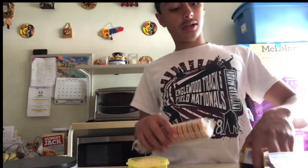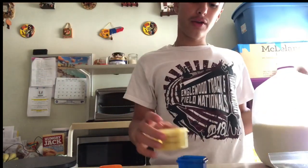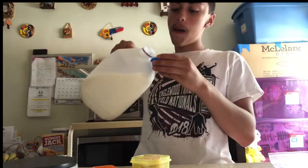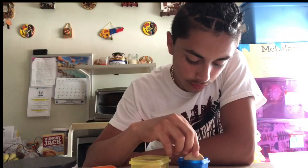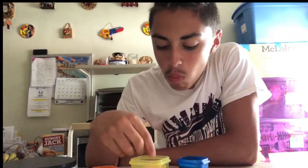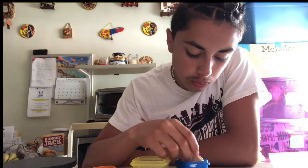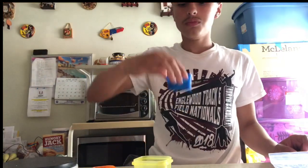It is what it is. We're going to evenly distribute since this cup is kind of bigger. We're going to cut this.